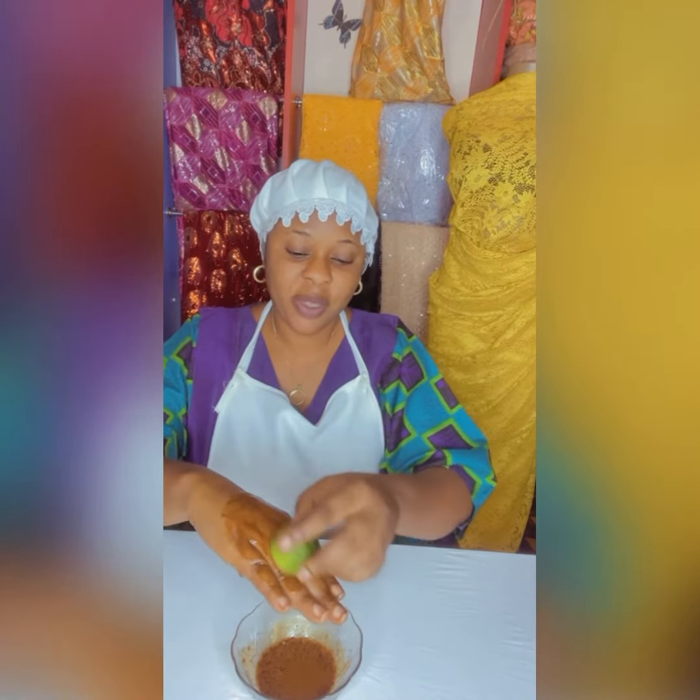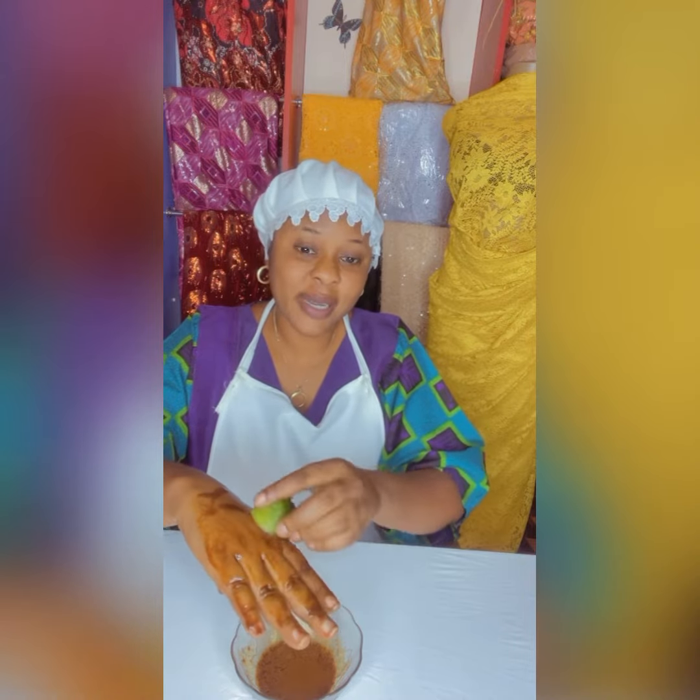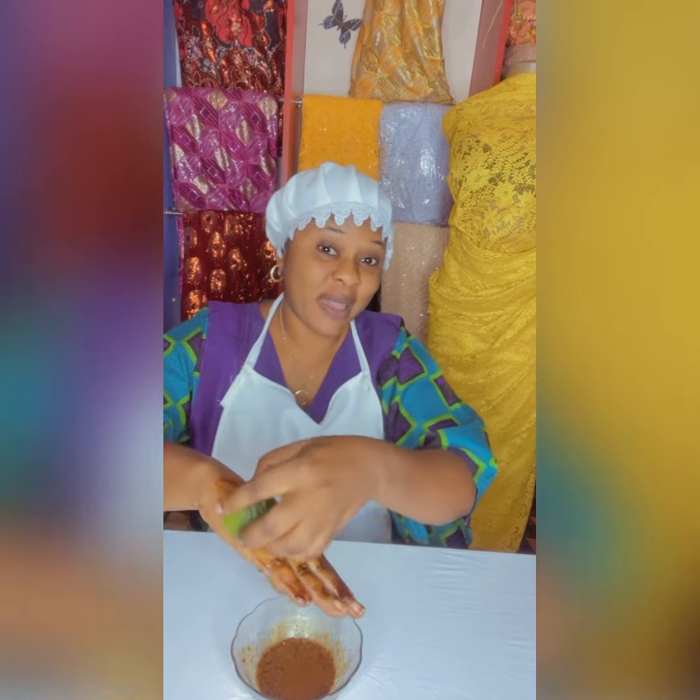You see what I'm doing? Do it daily for seven days and thank me later.